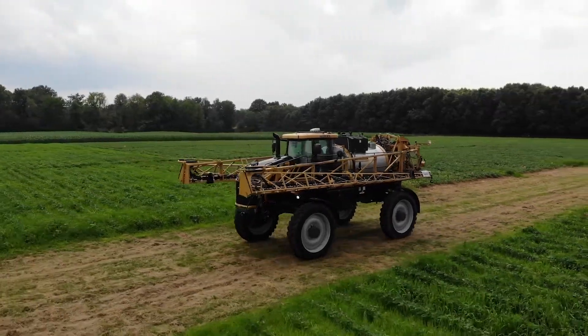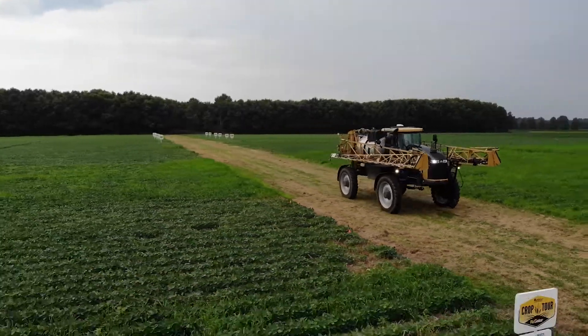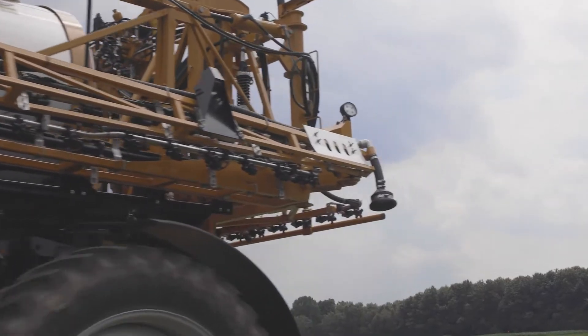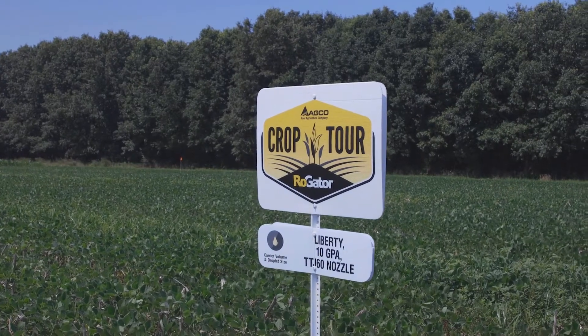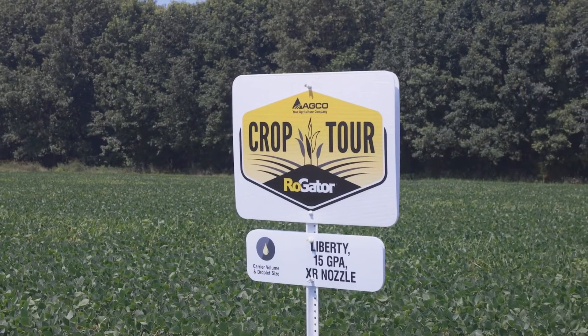The TTJ60 at 40 psi produced about a coarse-size droplet with a twin pattern, while the XR nozzle at 40 psi produced more of a medium-size droplet with a standard flat fan pattern. Looking at the interaction between those two, over in the Liberty plot we saw a gain in weed control as we went from 10 to 20 gallons per acre, due to that increased coverage getting on the leaf.